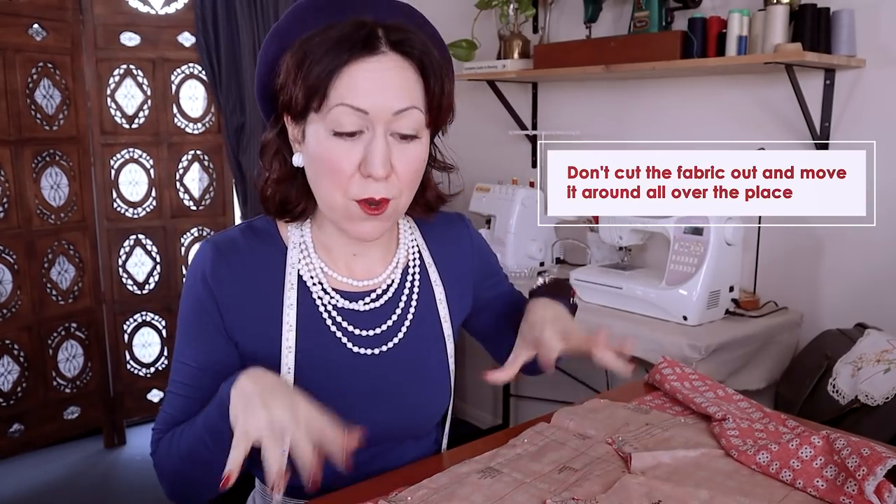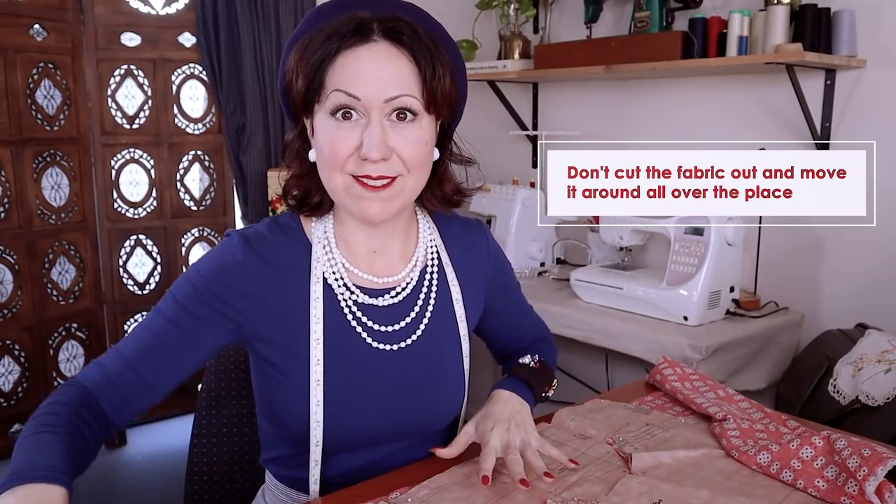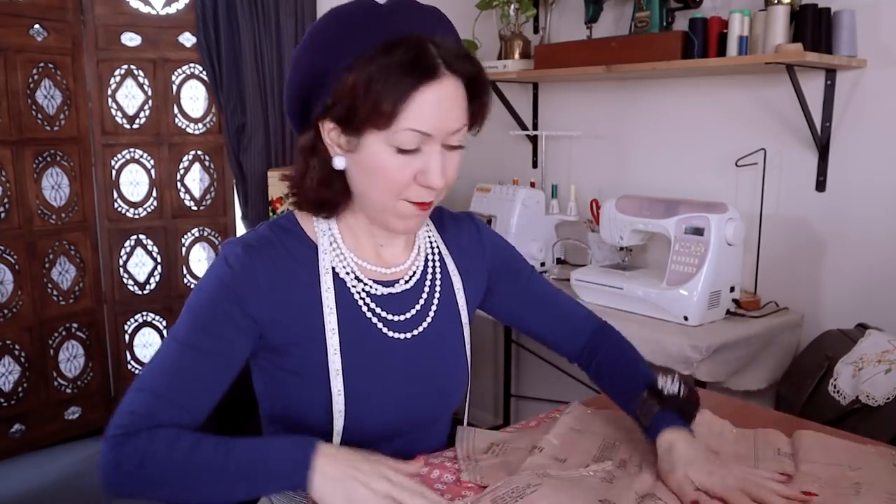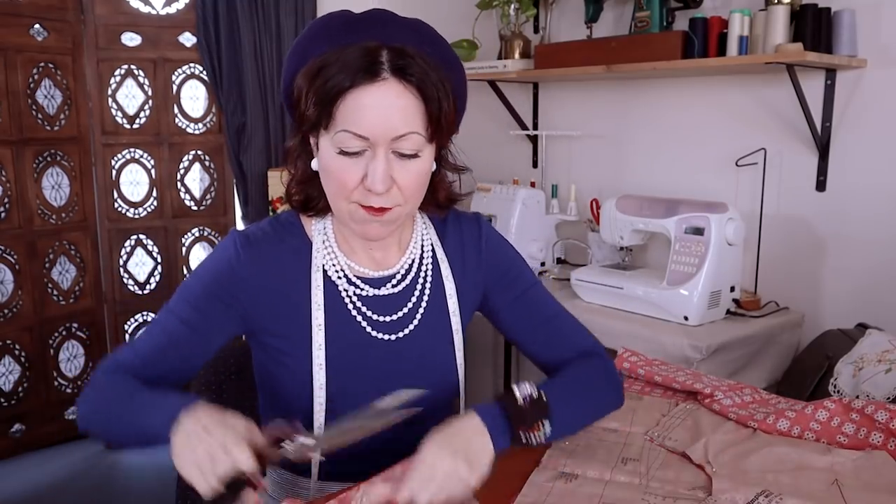Let's start with the first one: do not move your patterns and your fabric around when you're trying to cut them out. You'll often see me and lots of people on YouTube moving fabric around while cutting — moving it this way, then back around, then folding it up and cutting, rolling it all around the place. Don't copy that.